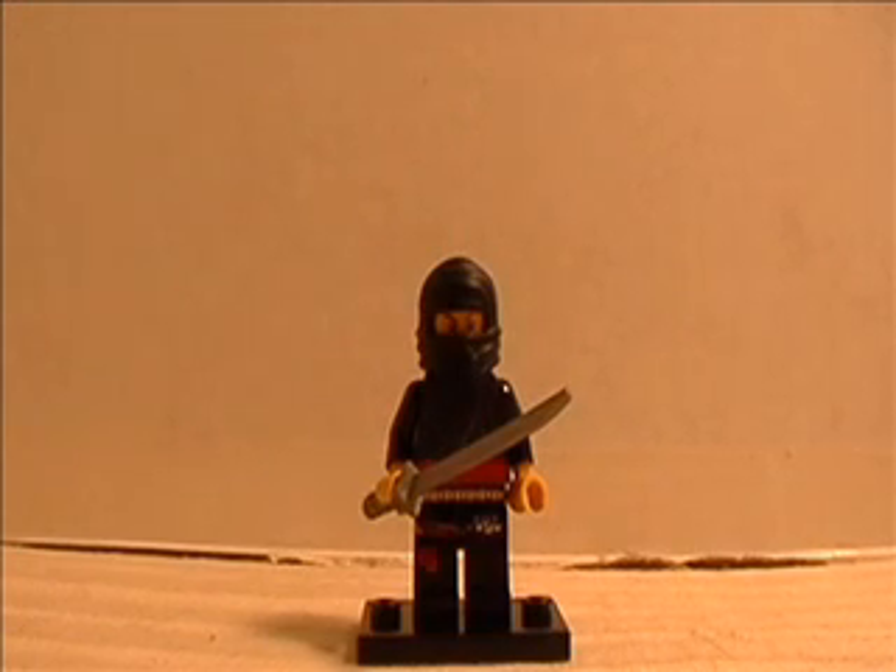I'm coming at you with another Lego custom review. Wow, my fourth one already. This is my custom Lego Ninja.